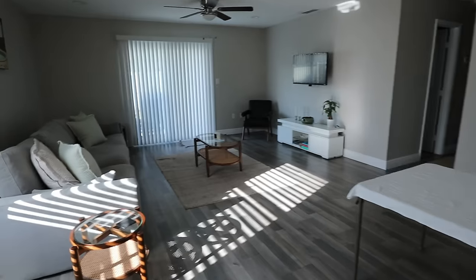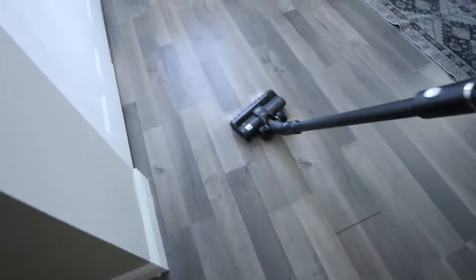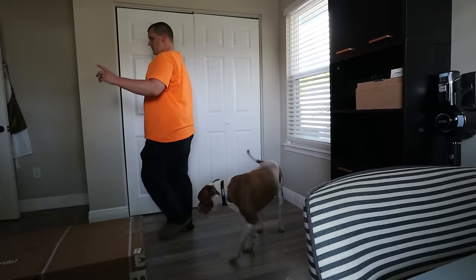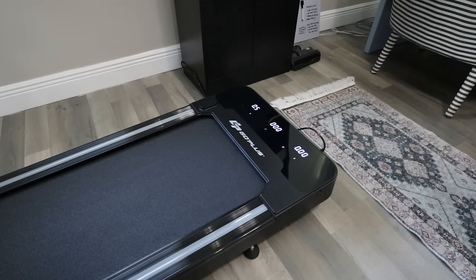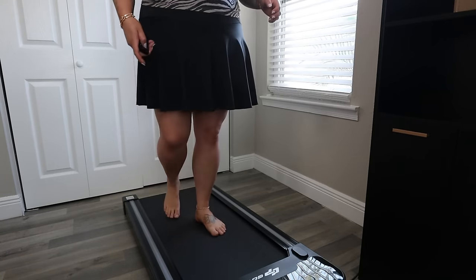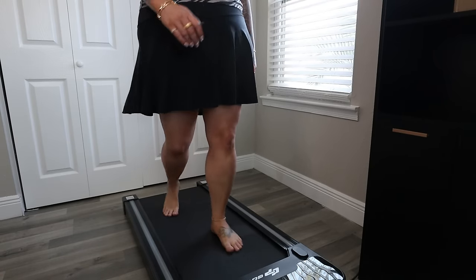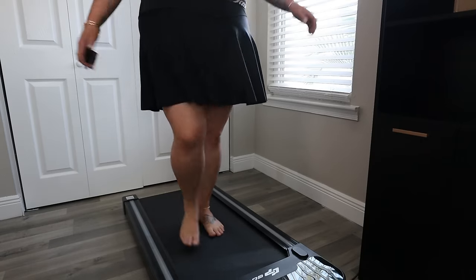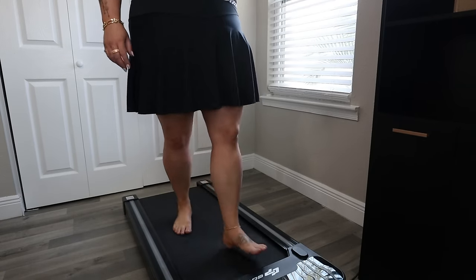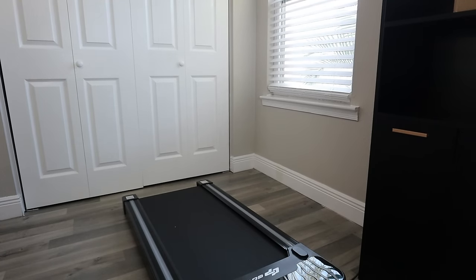Joey is bringing in the walking treadmill — we're setting it up in the office to make a little office gym. It comes with a little remote that has a timer. It feels a little weird at first but it's cool. It needs to be lubricated, which it comes with oil for, and I went ahead and added some of that to it.